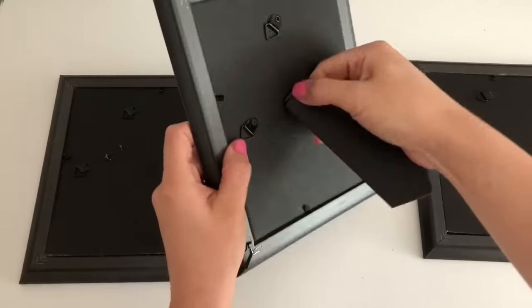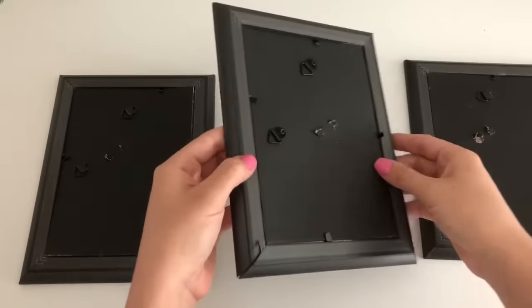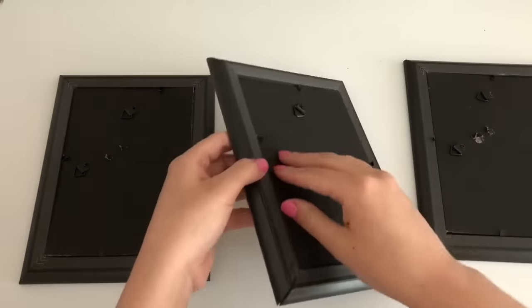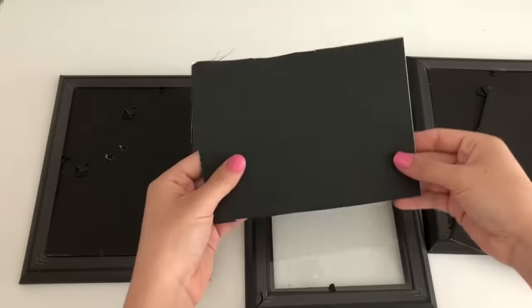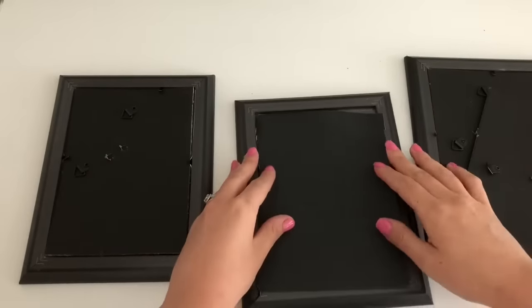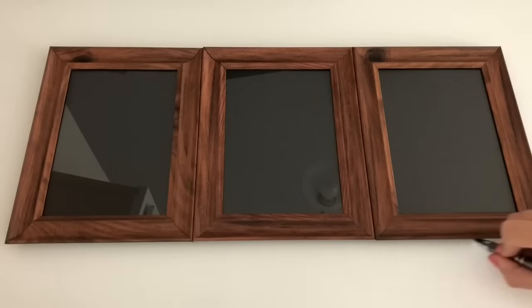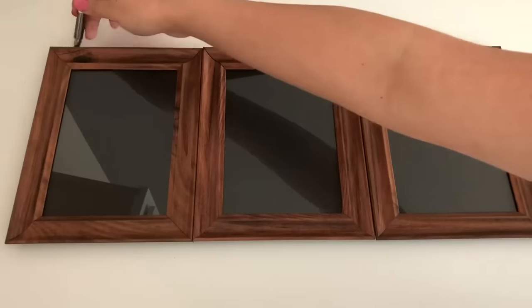Starting off, I'm going to take the stand off the picture frame. I'm taking these off because I'm going to need the back completely flat. I also forgot to mention you're going to need a black poster board from the Dollar Tree, and then you're just going to cut it out and fit it into the photo frame. Placing the frames side by side, I'm going to take my pen and start aligning where I want to cut the foam board.